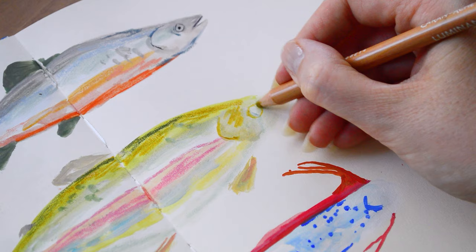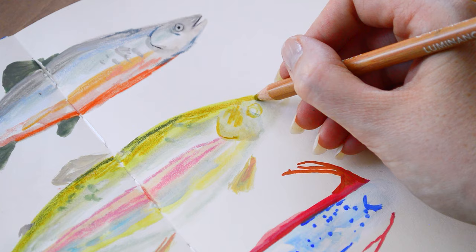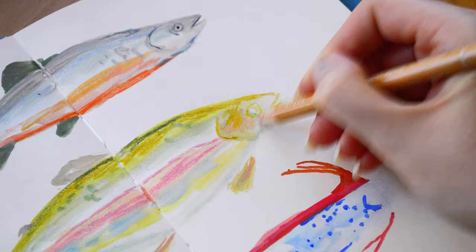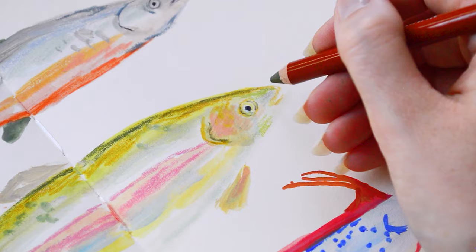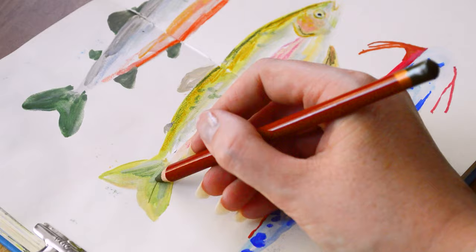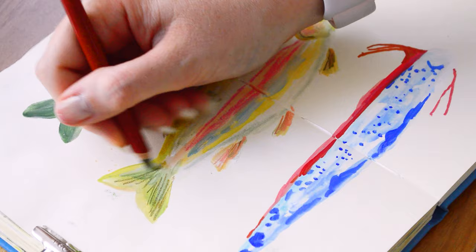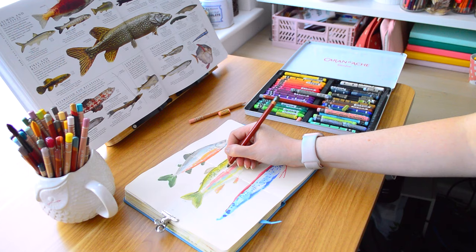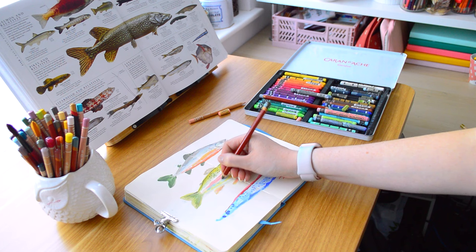The bad art leads to good things. Even if you do something you really dislike, there's going to be something in there that was good — maybe you liked a specific colour combination, or maybe you learnt that one material doesn't work with another. Even if it's bad, there will be something you'll have taken from it, because those mistakes will then lead into a piece later down the line. You might not even realise it, but a piece you created months ago will actually feed into your work later on.